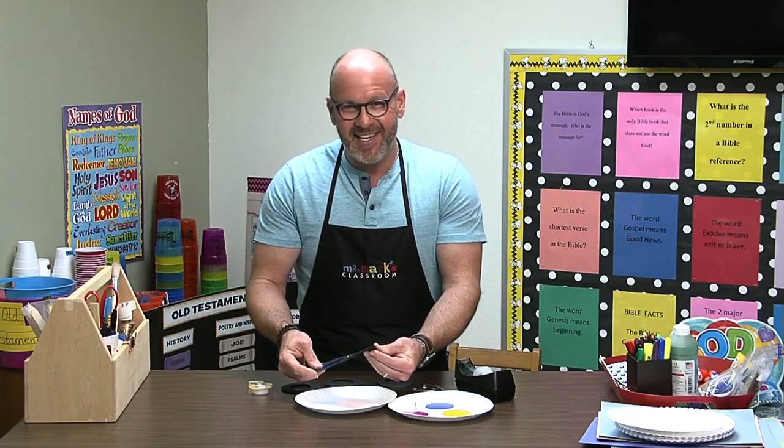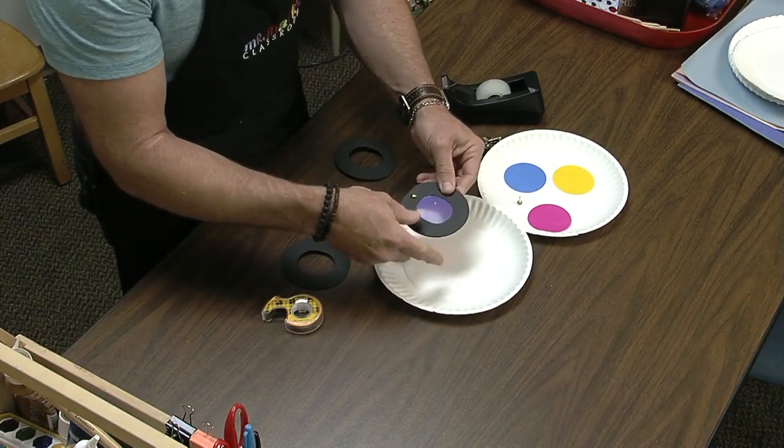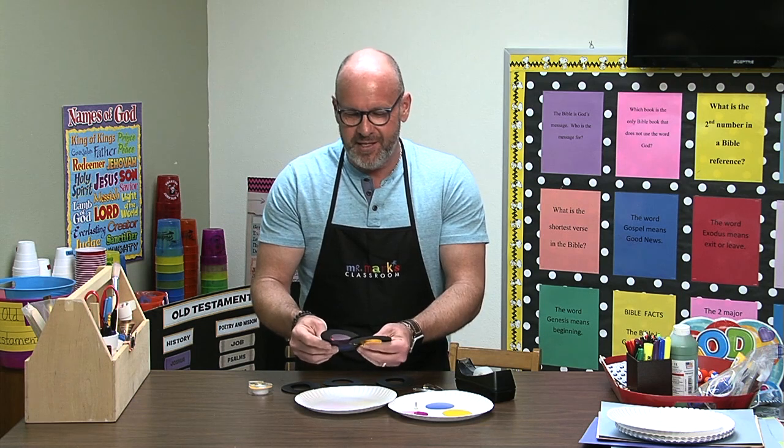So those are the secondary colors, and this would be something you can do with all your kids. Now if you put all of the colors together, it makes the color brown — I don't know if you knew that, but all colors put together, it's also known as mud.